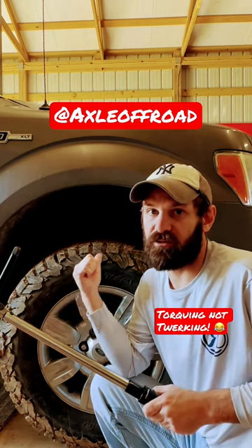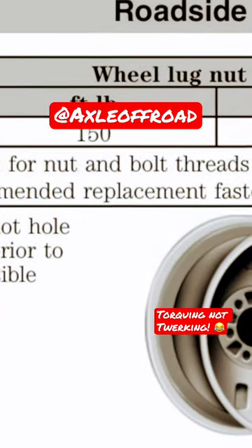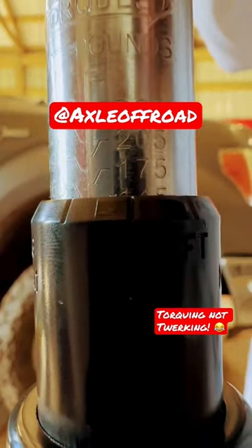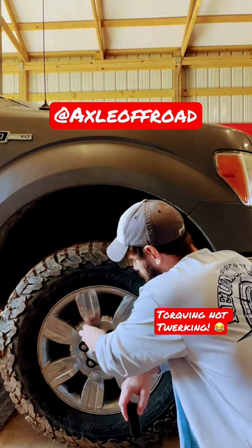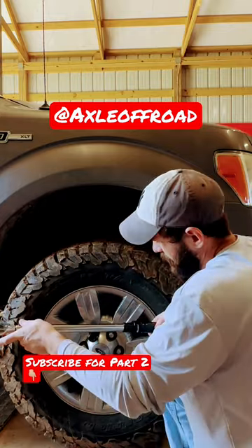I'm going to torque the tires on this 2012 F-150. The torque spec is 150 foot-pounds. Go ahead and adjust your torque wrench. First, you want to put the lug nut on by hand, and then go ahead and use your torque wrench after that. We're set to 150 foot-pounds.